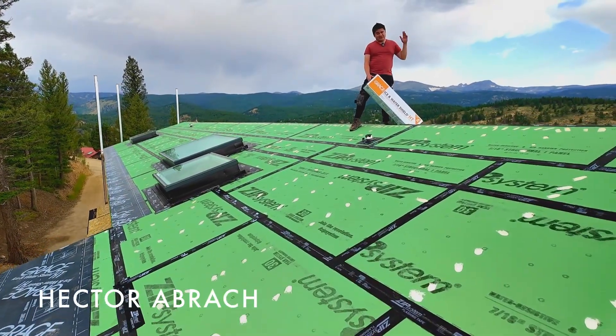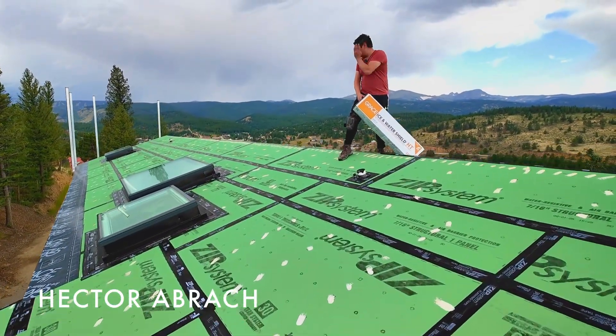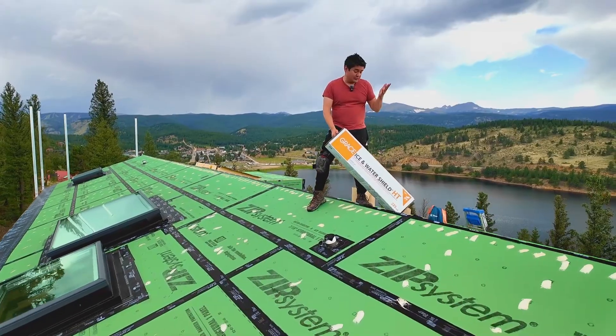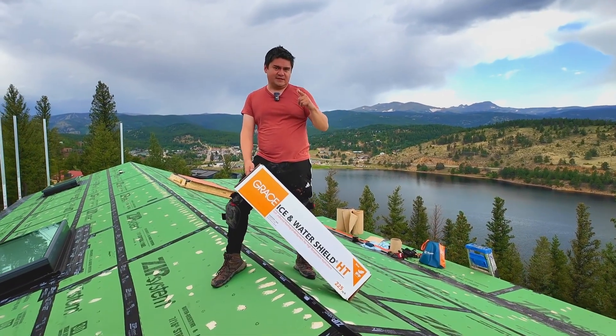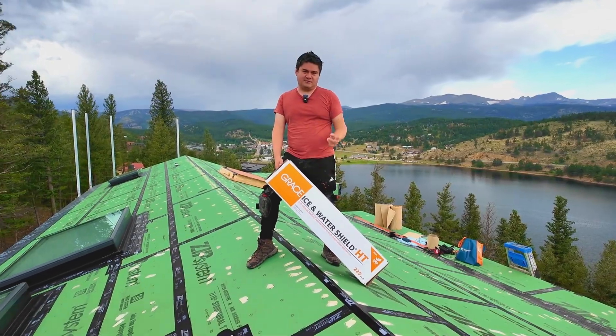Hey everyone, in this video we're going to be installing the ice and water shield for this roof. We have a lot of roof to take care of and we're going to be talking about the best practices and why it's important to install, particularly here in zone 7. So let's get into it.